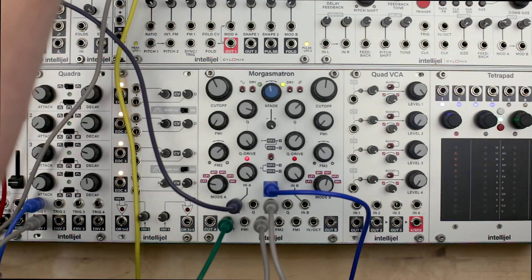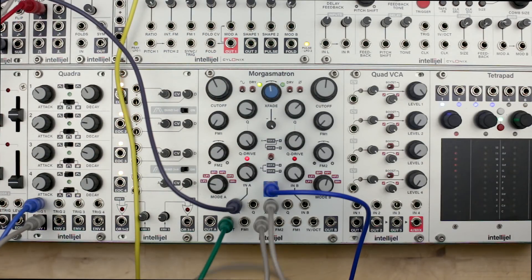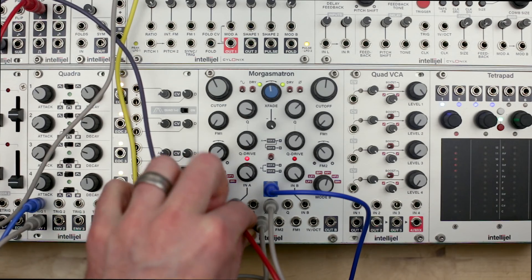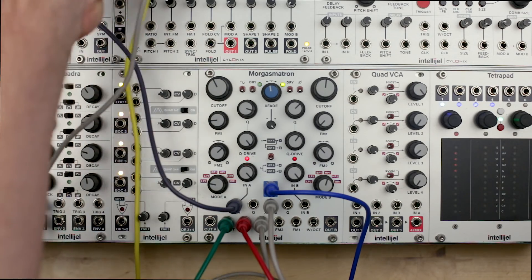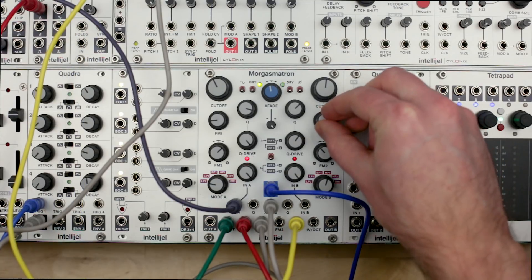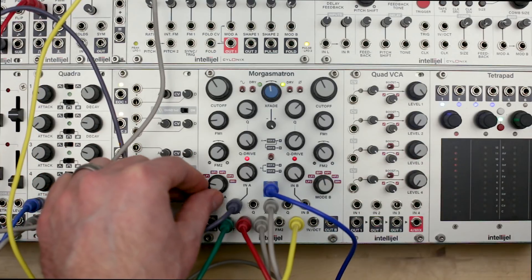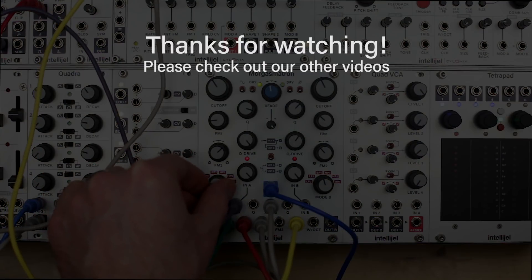This array of controls and configurations makes Morgasmatron a very capable and flexible tool for any manner of sonic manipulation. Once you connect a few modulation sources, you're able to shape sound in a number of fun and exciting ways. Thanks for watching.